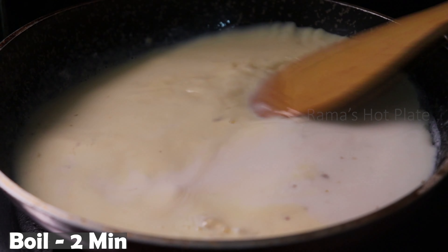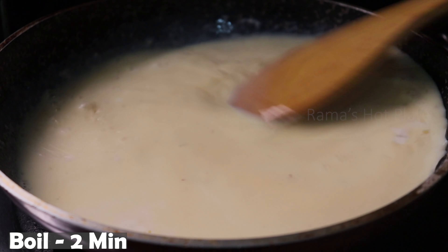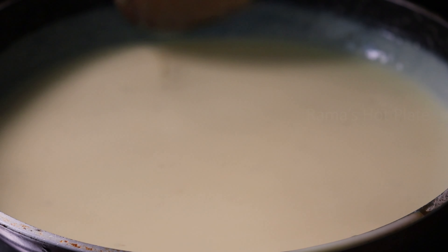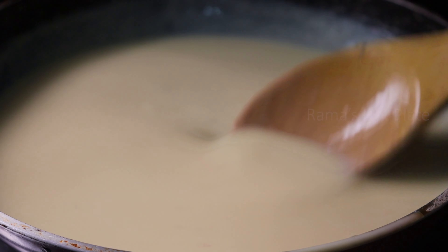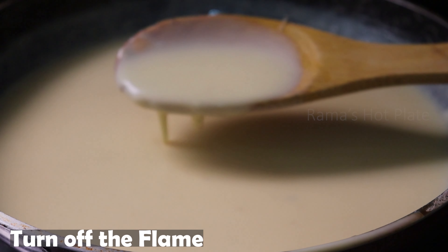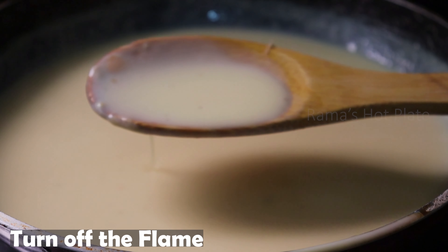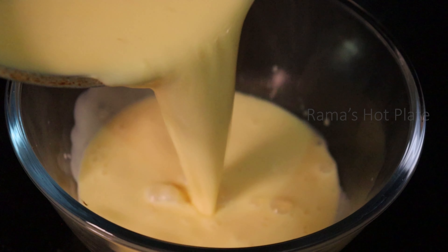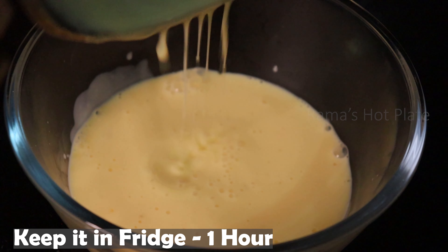Add 1-2 minutes to cook. No need to worry about the consistency. Add the custard in a bowl and put it in the fridge.